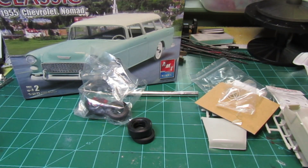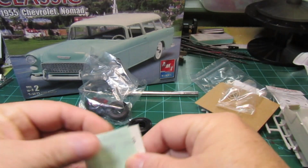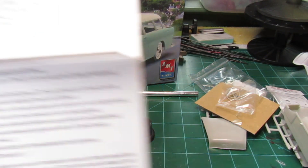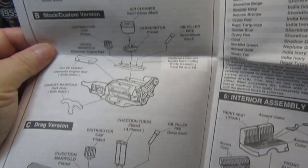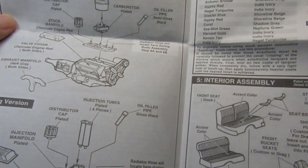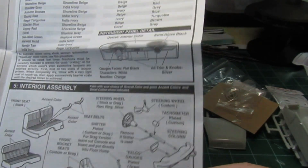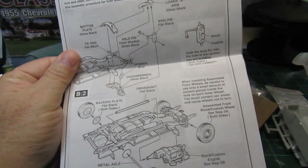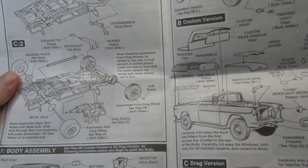The decals don't come with a whole lot — basically just license plates. The instruction sheet is like any other with good quality drawings and really detailed assembly steps. You can go with your stock motor or the drag version motor. It shows the different types of interiors you can go with, different front end assemblies, whichever direction you want to go — including the drag version.